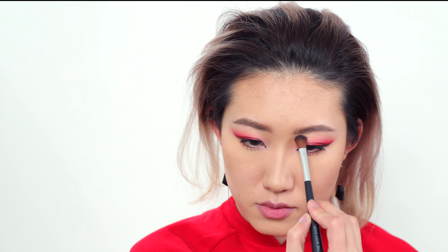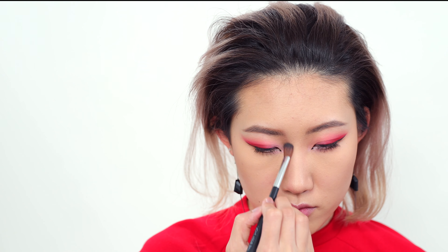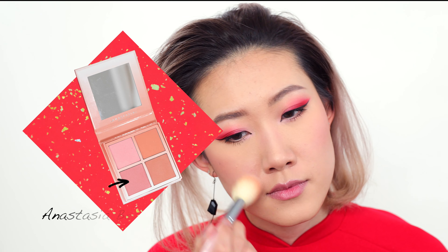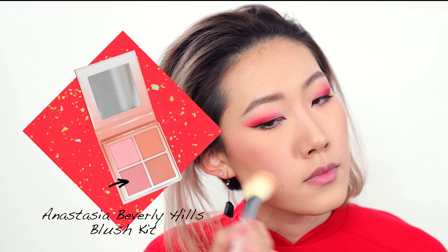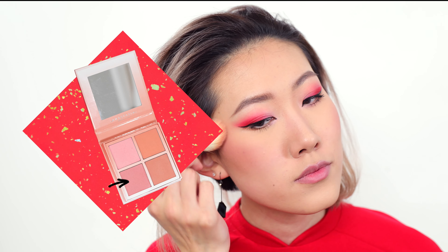Then I'm going to switch to a clean fluffy brush to contour my nose and make it look slimmer and taller, using the same bronzer applied to the two sides. For the blush, I'm going with the Anastasia Beverly Hills Blush Kit in the color Breeze.